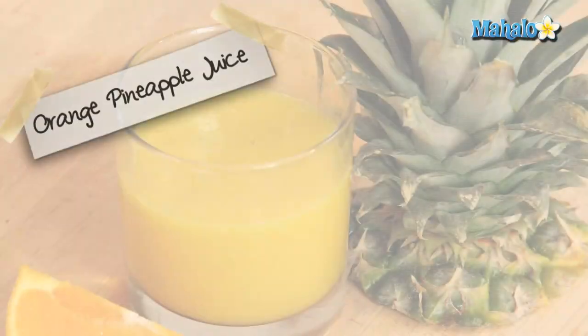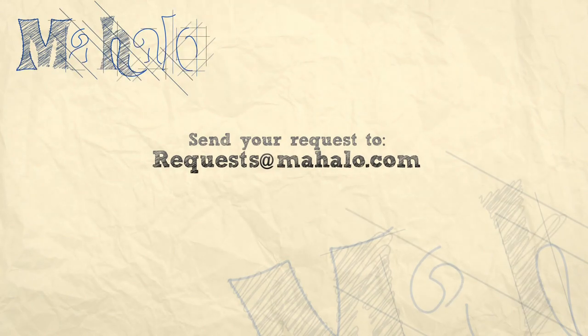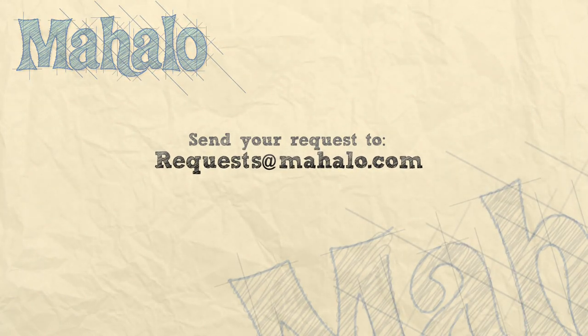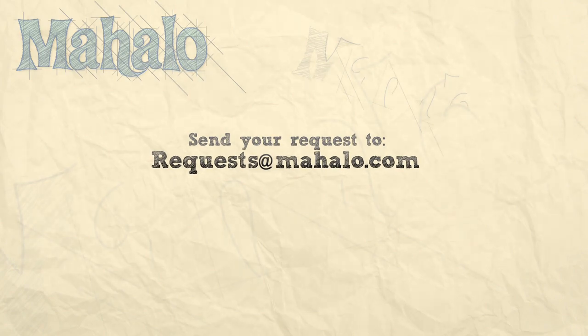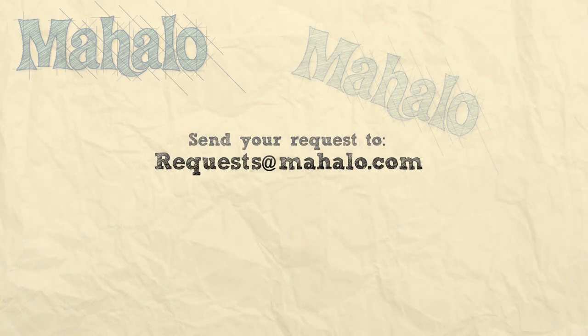There you have your orange pineapple juice. Enjoy! Thanks for watching. Be sure to catch all of our other videos here and don't forget to subscribe — that way we'll keep you updated on all the other healthy, delicious videos we'll be putting out. If you have any requests or questions, email me at requests@mahalo.com. See you next time.